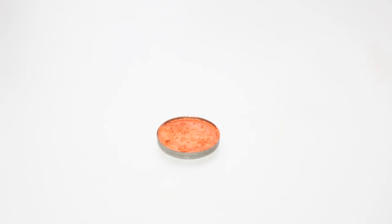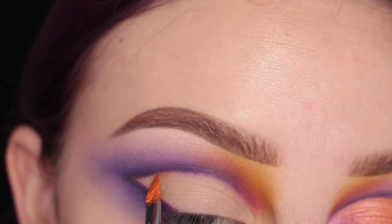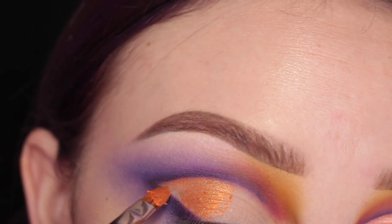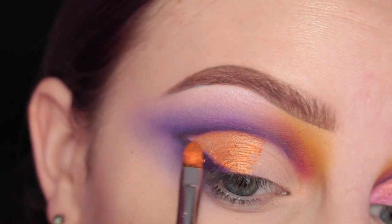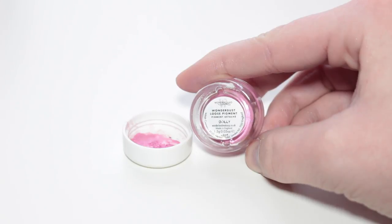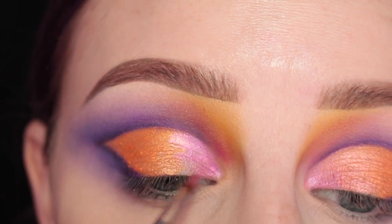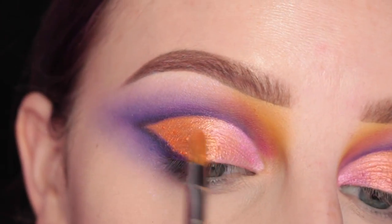Now I'm taking Johnny Concert's Wild Thing Shadow with my Sigma E56 brush, which I have sprayed Fix Plus right in the pan of the shadow — that's just the way I like to work with these shadows. I'm applying this to the outer half of the lid space that I have, taking my time to perfect the line and the corner of that crease. Next I'm going to take Wonderland Makeup's Dolly Loose Pigment on my Sigma E46 brush, which I have sprayed with Fix Plus, and applying this to the inner half of my lid. Then I'm going to take the other brush I used for the orange shadow and blend them together.